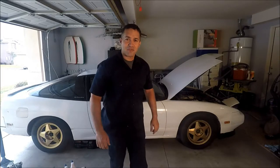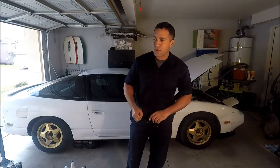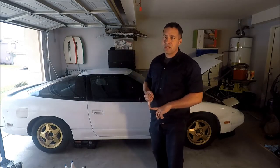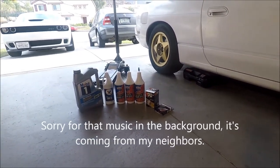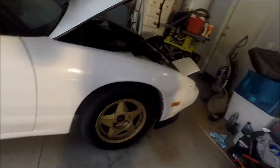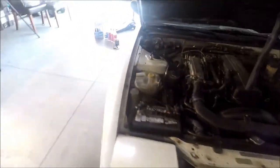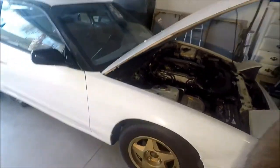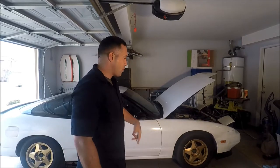We're doing maintenance on the vehicle today. We're gonna change the oil, filter, and we're probably gonna do the differential and transmission. As you can see, we're gonna change the oil fluids on the car. We're gonna do that by lifting the car. I'm not gonna do a tutorial because there's a lot of videos on YouTube to show you how to do that. We're just doing this to keep record and keep a history on the car.